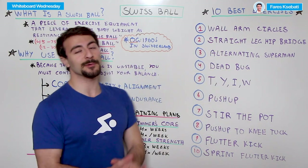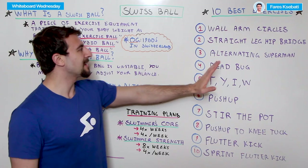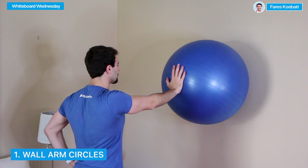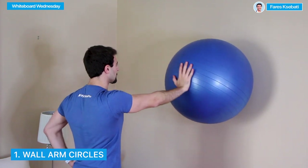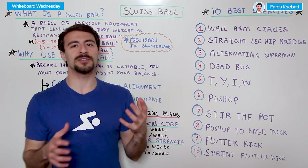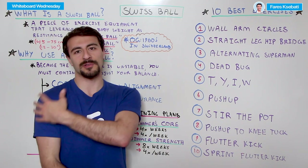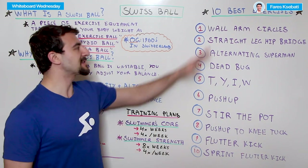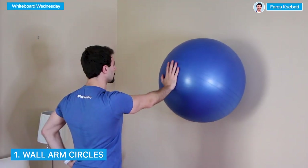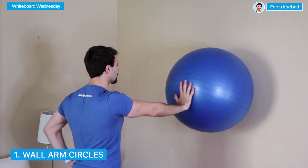Wall arm circles can actually be done not only with a Swiss ball, but with a tennis ball or anything you can put in your hand. The idea is you stand with your arm straight and parallel to the ground, with the Swiss ball between your hand and the wall, and you make circles — small circles clockwise to the right, then small circles counterclockwise to the left. What you're doing is stabilizing your shoulder muscles. This is great for the rotator cuff, upper shoulder, and back stability, which is really important in swimming because you do a lot of repetitive motions and may have imbalances in your shoulder musculature. It's a great exercise for shoulder stability and injury prevention.